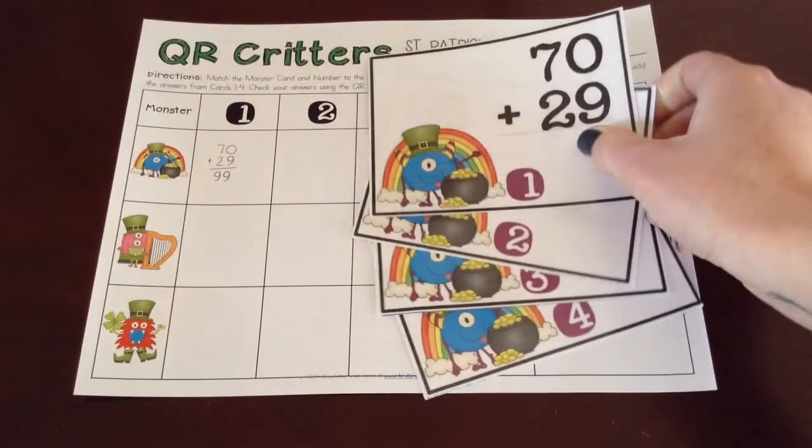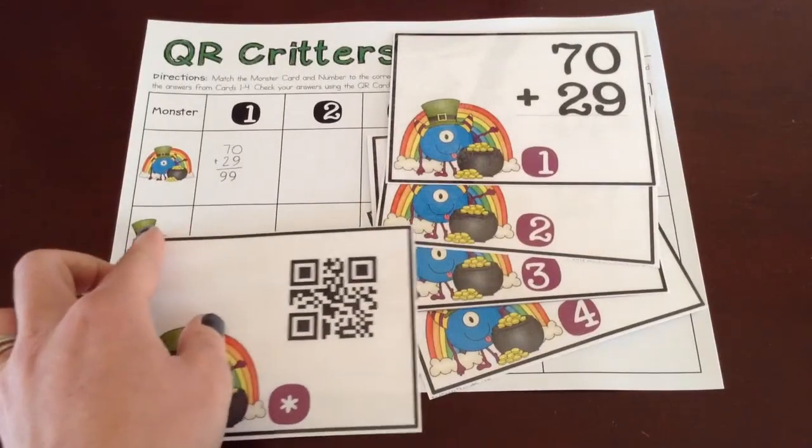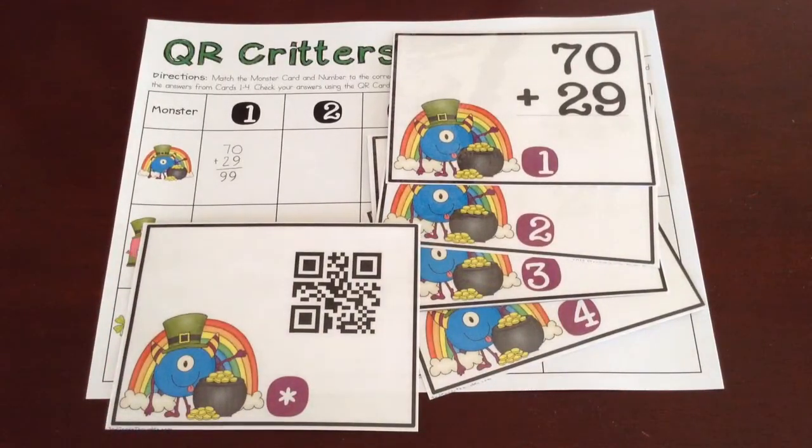I hope this was helpful and gave you some ideas for how you can incorporate addition and subtraction review, as well as QR codes in your class, which is always a fun thing. If you have any questions, just let me know on my blog, thirdgradethoughts.com. Thank you so much.